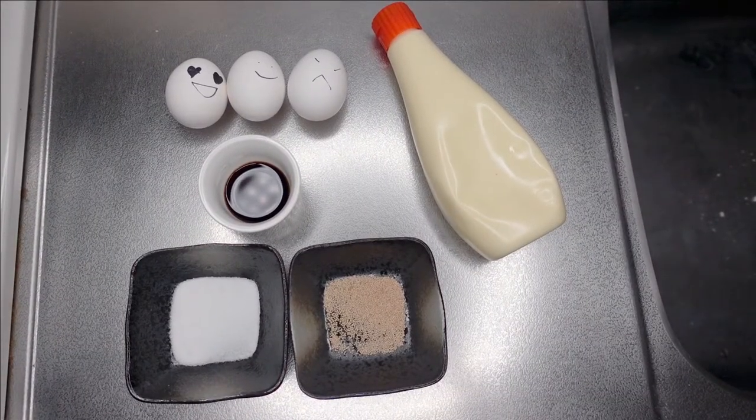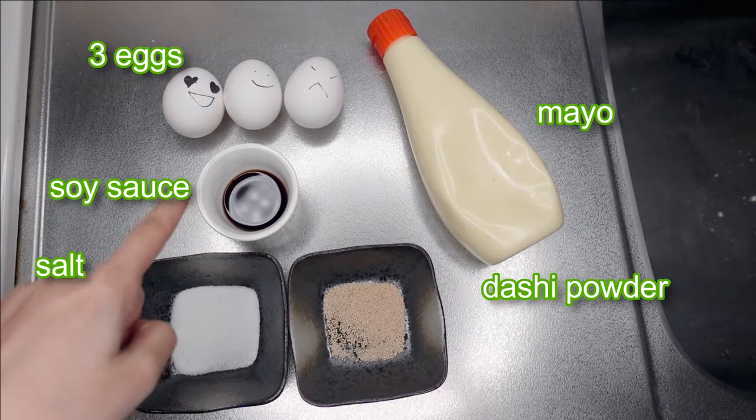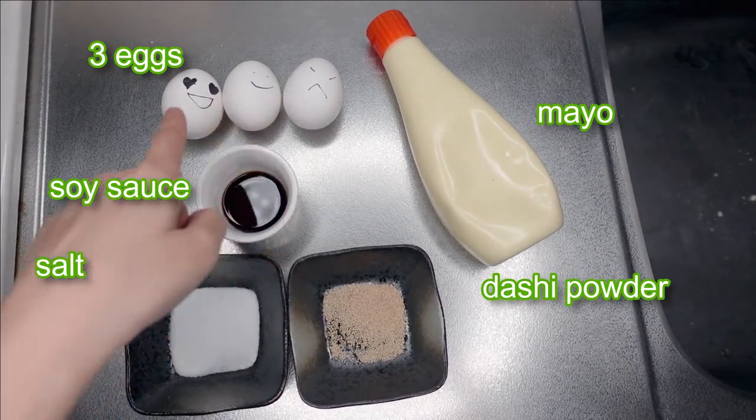Hope you enjoy my show! Let's get started. Here are the ingredients for today: salt, dashi powder, soy sauce, mayo, and 3 eggs.